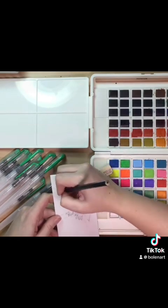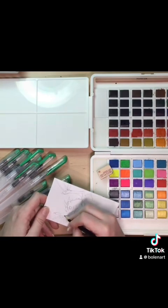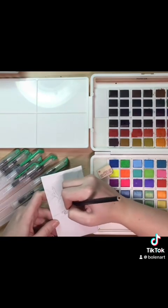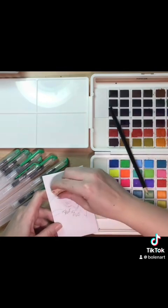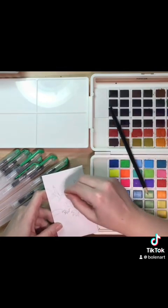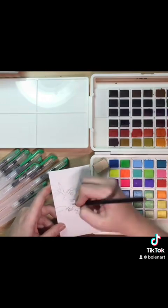Thinking back, I kind of wish I had done like a little hand and then done a tiny little species of dragon, because now I'm thinking that would have been really cute — like a little bitty dragon, because these little baby geckos I have are so tiny. So I might be doing another drawing.